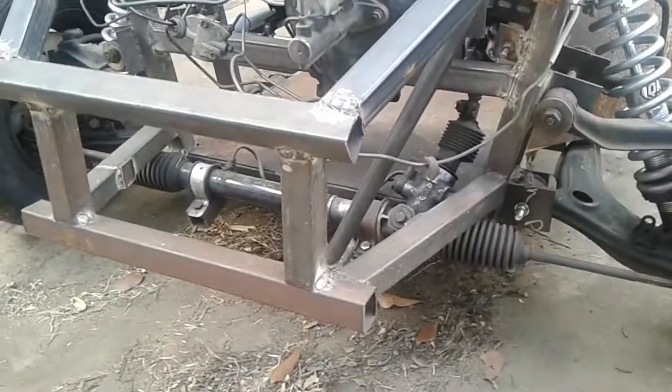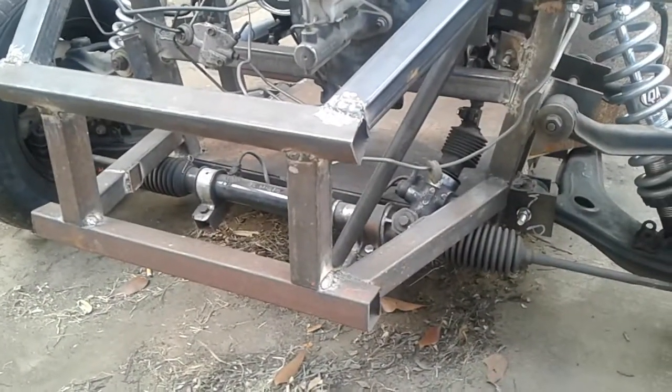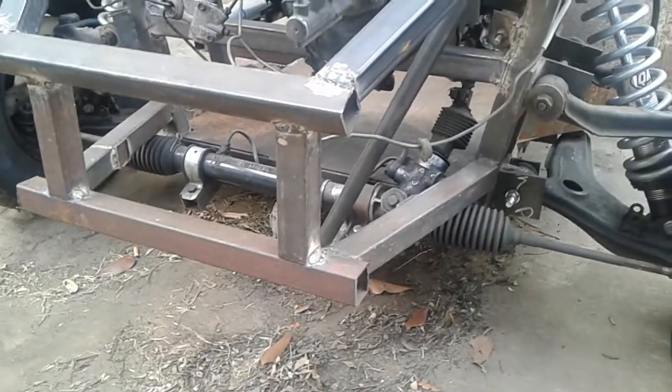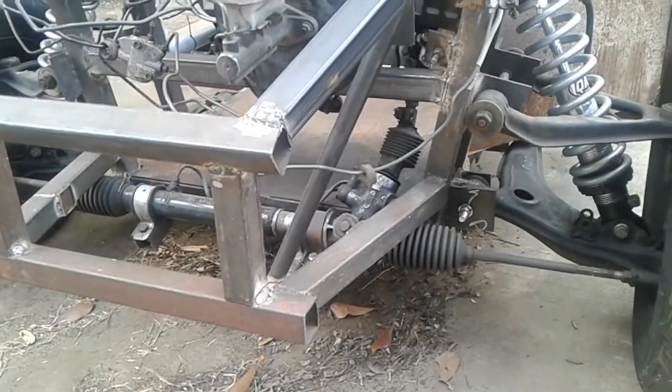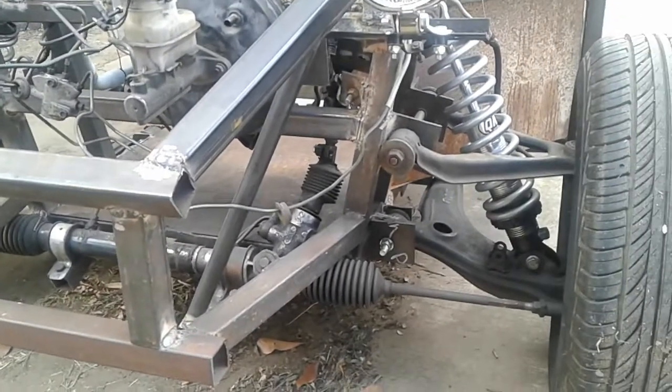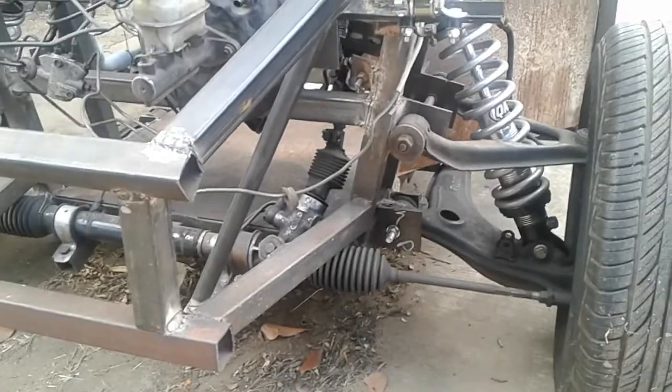The front suspension came off a Mazda Miata, and the steering rack came off a Mazda Miata as well — it's actually a power steering rack. There are a few informational videos on how to turn that into a fully manual steering rack, which is pretty much what I'm doing. You remove some seals to make it fully manual so you're not pushing hydraulic fluid around when you steer.